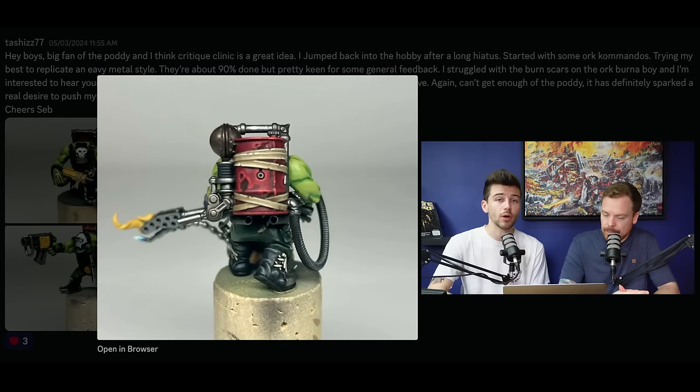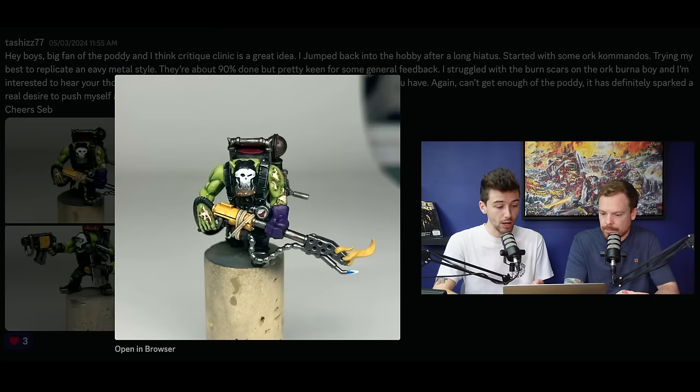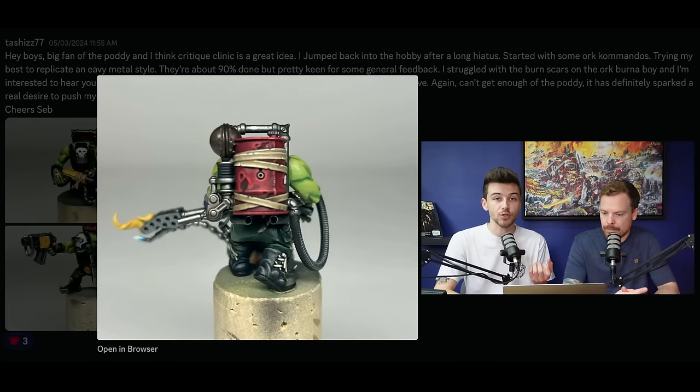One thing to bear in mind with the heavy metal style as a general rule is that there's always a really high level of depth, technique, and layers of paint with highlights applied on every single area of the model, whether it's an interesting part or not. One thing I've noticed - and I know you've said these models aren't completely finished - is on the trousers, particularly on the back, there's not that same level of depth and layering and highlight stages as there are on the other areas like the barrel. Being aware of that and applying that same level of depth and attention to every area of the model, even the back where you're not really going to see it, with soft shading on cloth and sharp highlights on the folds, would make it more fitting with the rest of the miniature and the style.